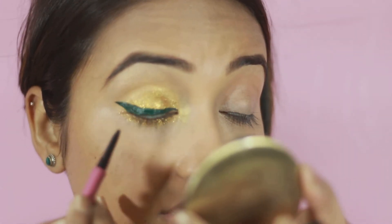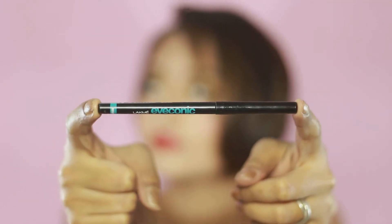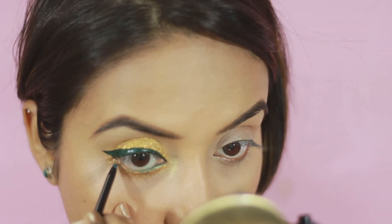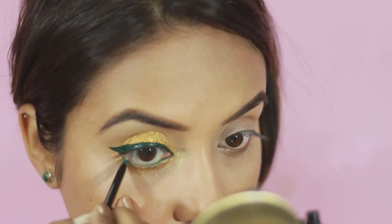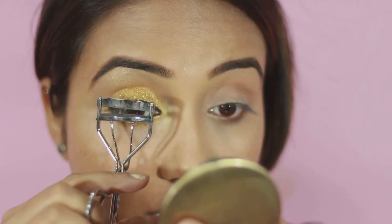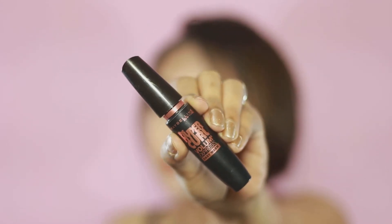To tightline my upper waterline, I'm taking Nykaa IM 24-7 Kajal. And for my lower waterline, I'm taking Lakme Iconic Kajal in the shade called Regal Green. Now if you feel this tip is going to make your eyes appear smaller, then just skip it — but for me, I think I needed this. Going to throw on some false lashes, so prepping my real ones with eyelash curler and Maybelline Hypercurl mascara.